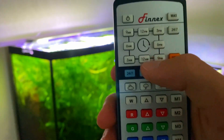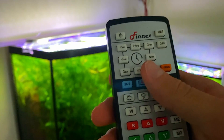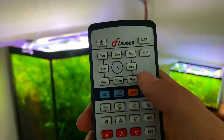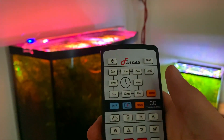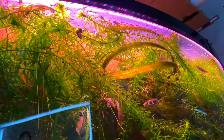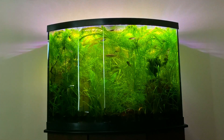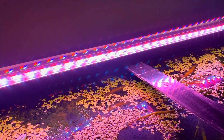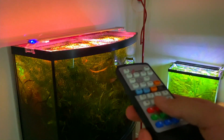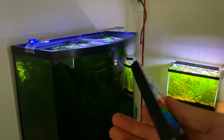The next couple of rows down look kind of like a clock, and this controls the preset light schedule the light comes with. That's why it's called the 24/7 version — the preset light settings simulate a full daylight cycle. This orange demo button shows you a sped-up version of that preset daylight schedule. It starts off with a nice red sunrise, then transitions to a fuller spectrum similar to the max settings for a while, then moves back toward red for a sunset, and then to a bluish moonlight.